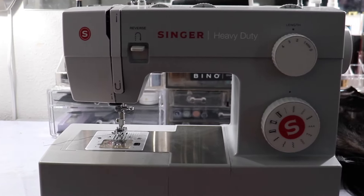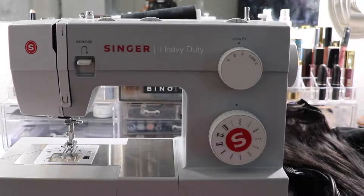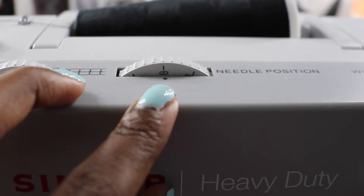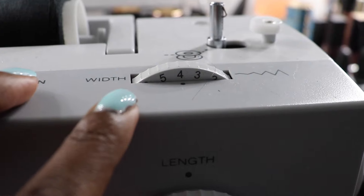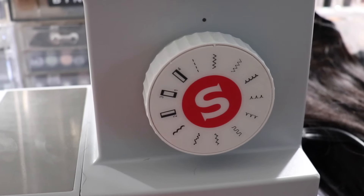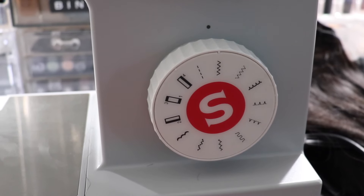So onto the sewing portion of this video. This is my current sewing machine, nothing too fancy. For my stats, I keep my tension at four, my needle position in the middle, my width is at four — sometimes I can take it to five — my length is at four, and lastly, this is the stitching pattern that I like to work with for wigs.